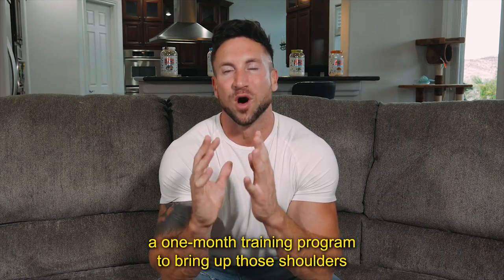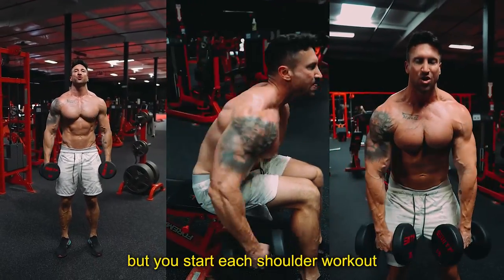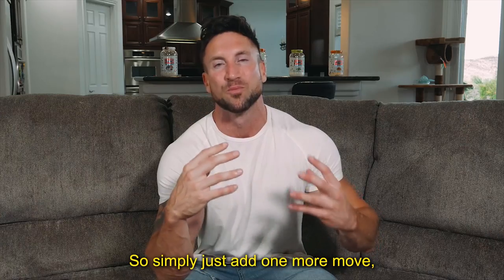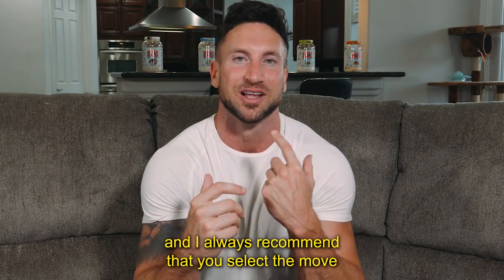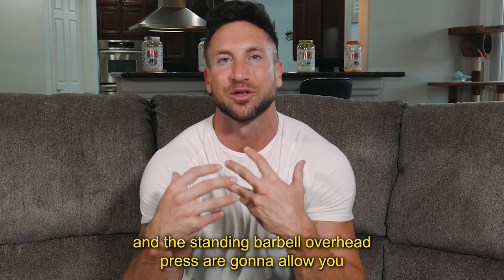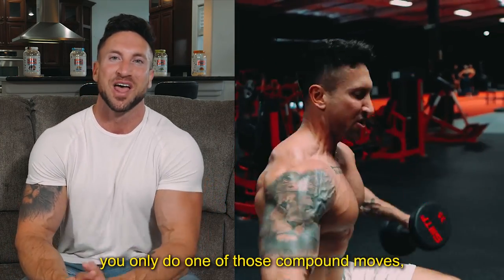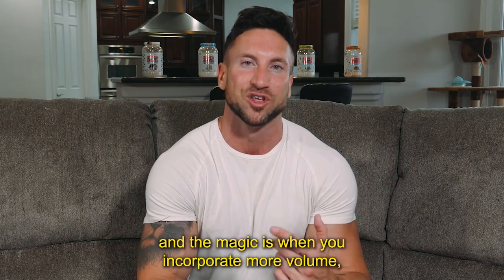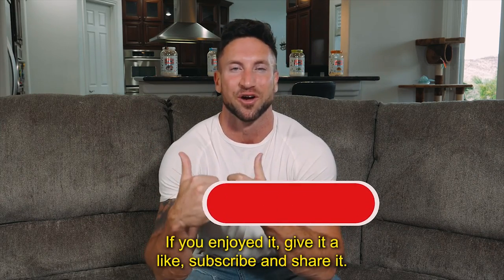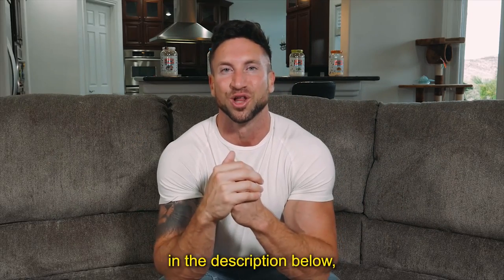If you have lagging deltoids, for a one-month training program I recommend you do three sets of all three moves from today's video, but start each shoulder workout with either a seated dumbbell shoulder press or standing barbell overhead press — just add one more compound mass builder. Always select the move that allows you to lift the most weight. Don't just rely on one compound move — the magic is when you incorporate more volume, more time under tension, and hit all three shoulder heads. Thanks for watching; if you enjoyed it, give it a like, subscribe, and share it.